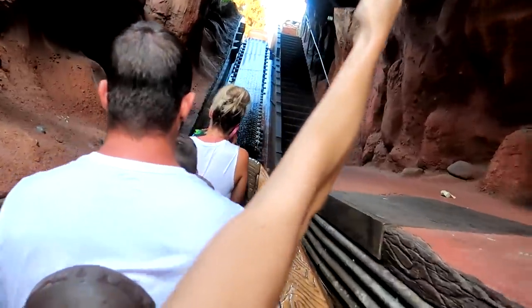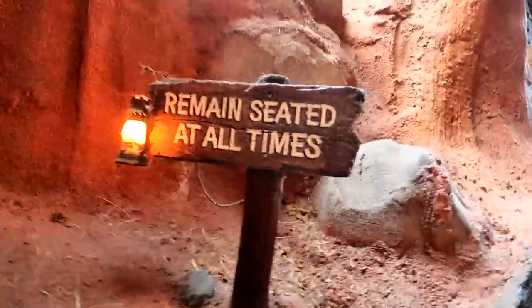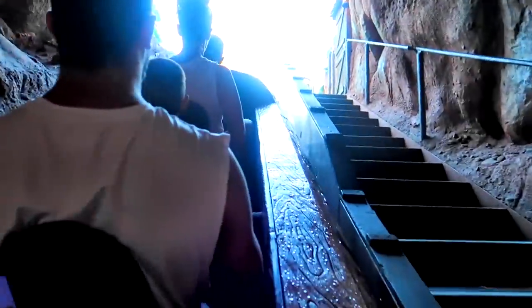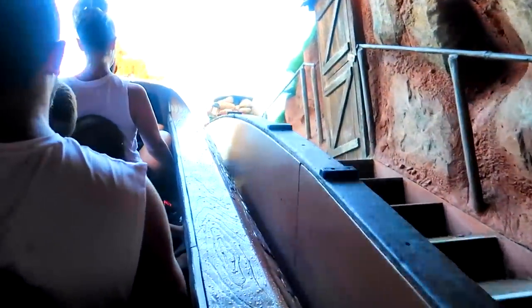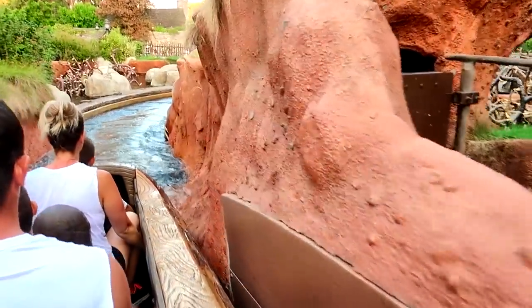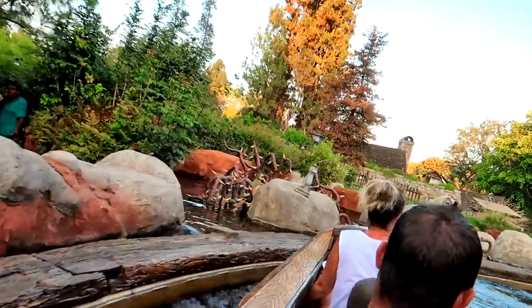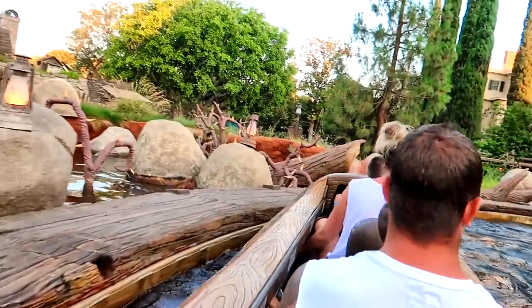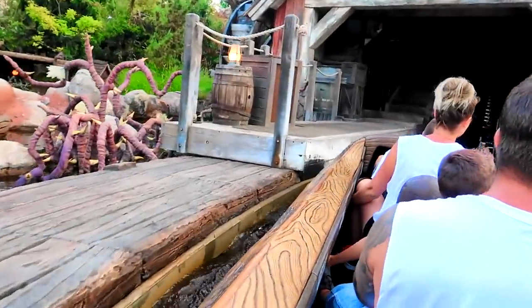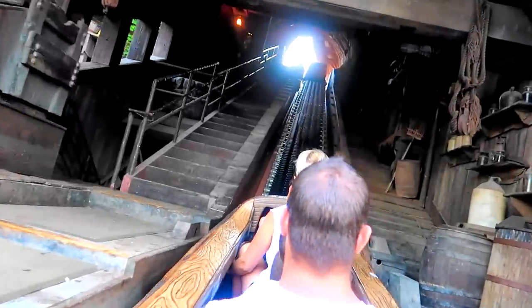That was pretty. My hair is all flat. Here we go. Remain seated at all times. Just sit up tall so you save all the water. There we go.